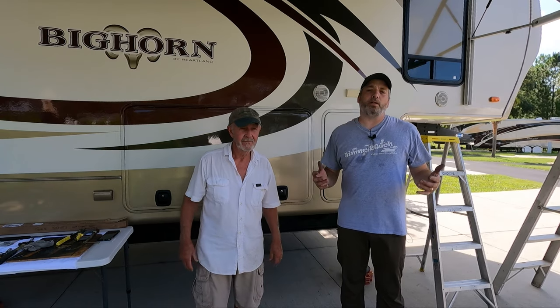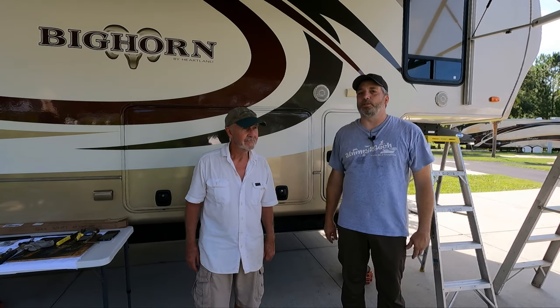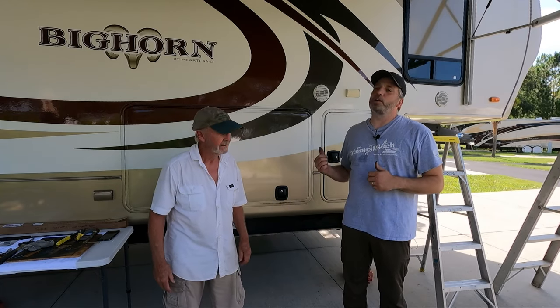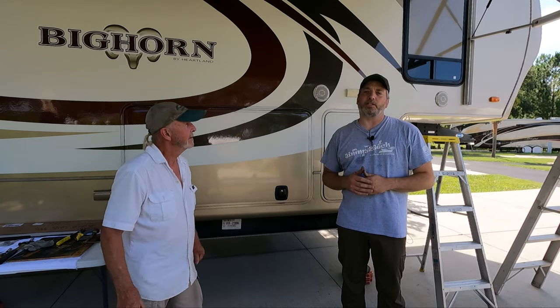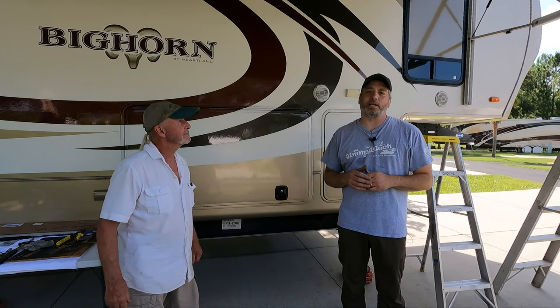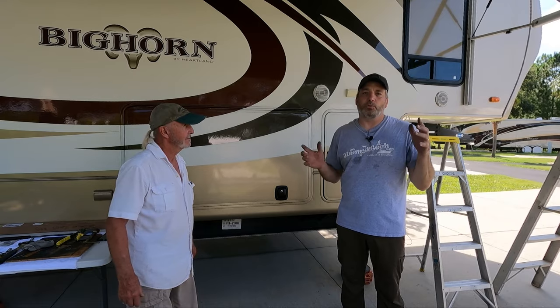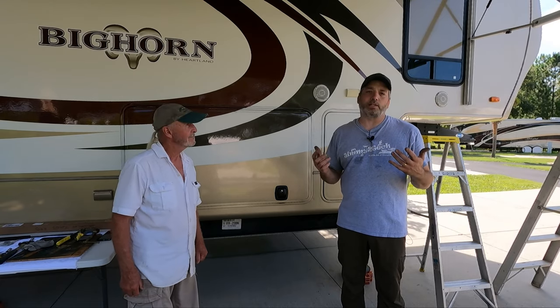Hey everybody, welcome back to the channel. I am Jimmy and you're watching Jimmy 2 Tech. I'm here with my friend Rich. We're outside his RV today trying to adjust something on his awning. He has some bad gas struts on there, so I'll show you. I'll get to that here in a little bit - one side is falling down. The struts are no good so we're gonna change those out today.